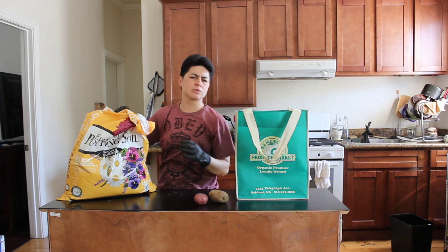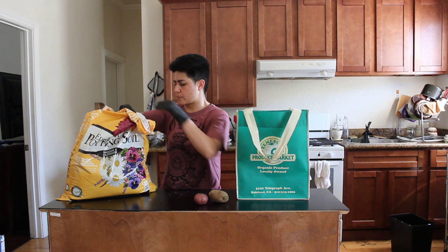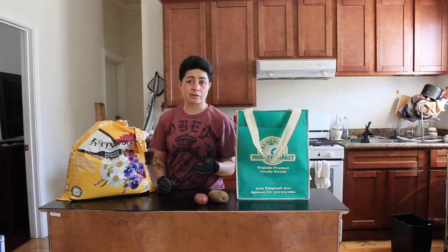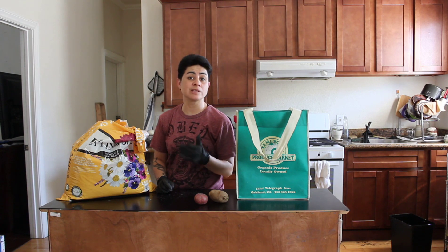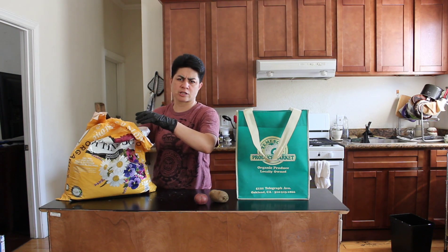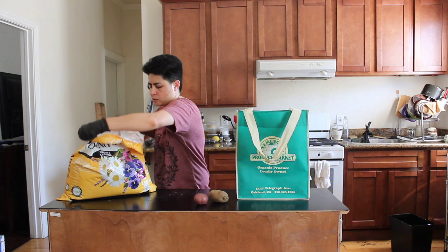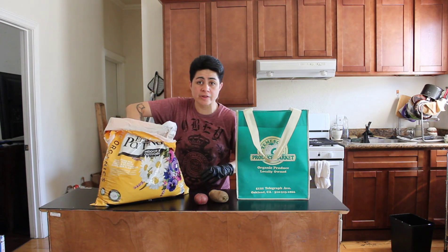I went to Ace Hardware Garden Center to get this bag. Although the next round, I'm going to go to East Bay Nursery over in the Oakland/Berkeley side. So, let's go ahead and fill this.